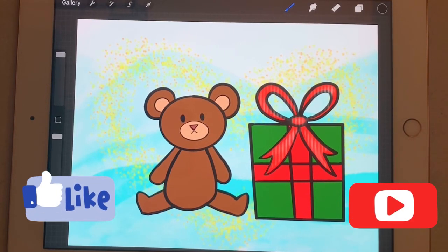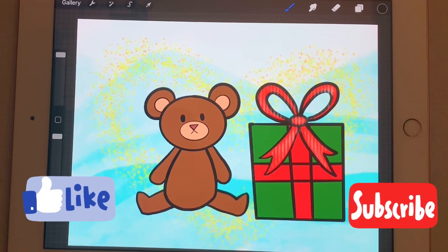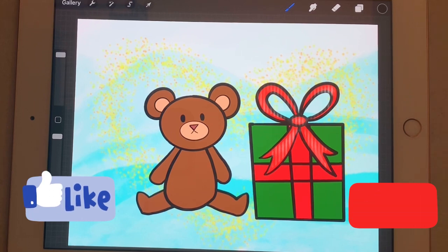Hey everyone! Welcome back! Today I'm going to show you how to draw some gifts. Last week I showed you how to draw a tree, and now we can start adding gifts around our tree.